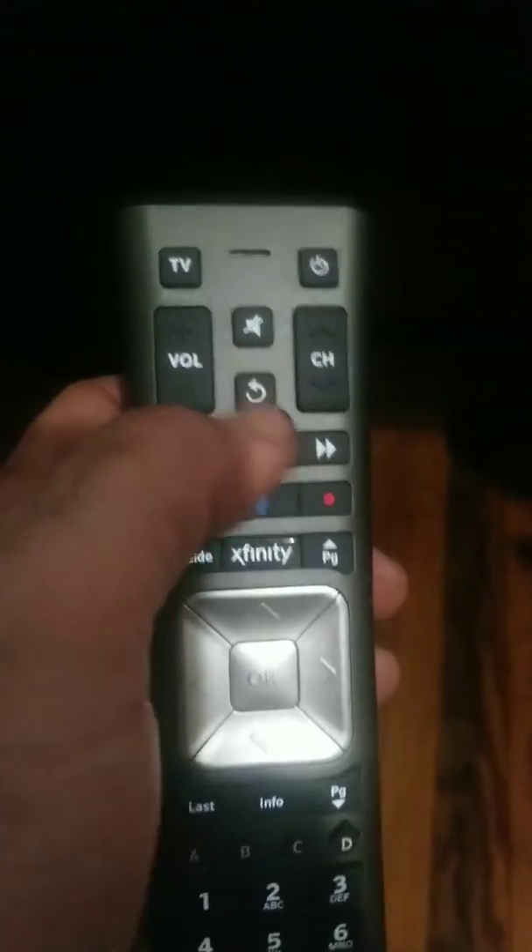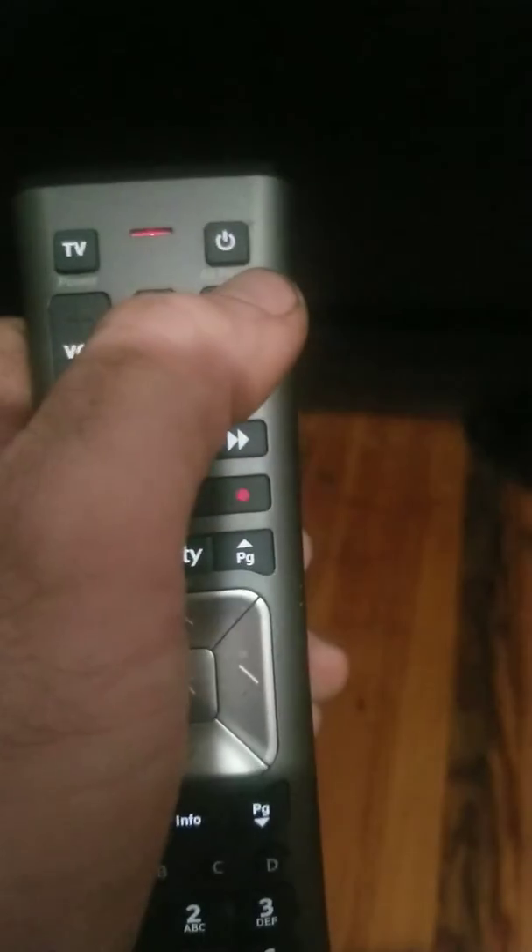Then you should be able to hit the power button and turn it back on. Once it's on, you know it's programmed and working properly. But if you're going through those codes and your soundbar powers off and you accidentally hit channel up again, it's not going to program.